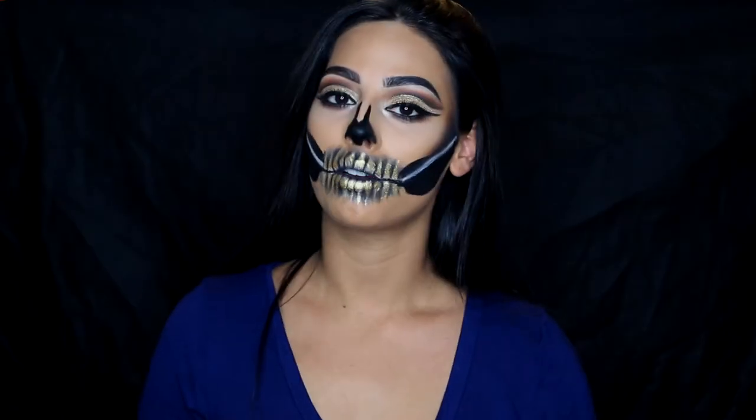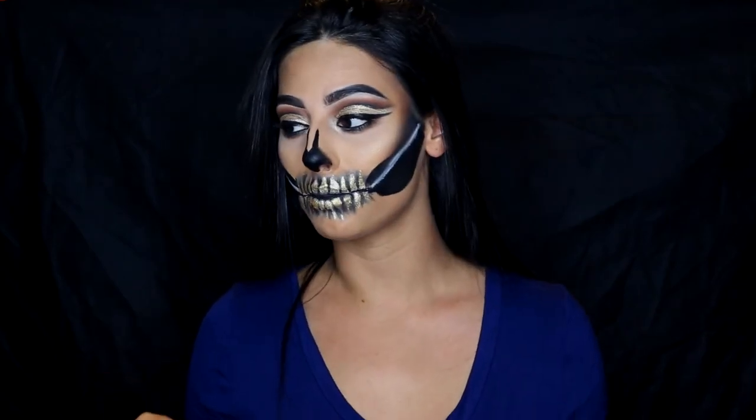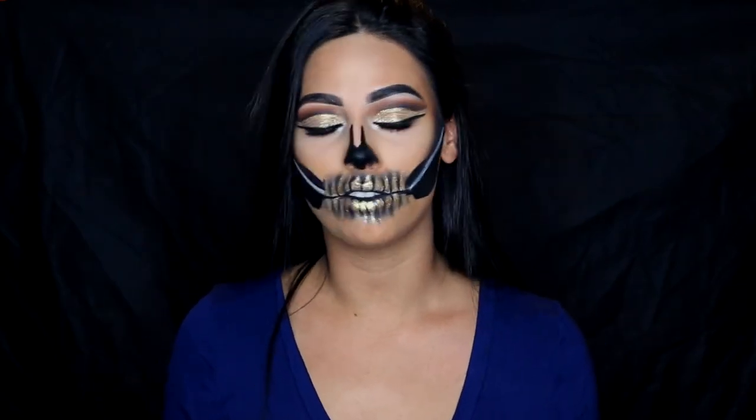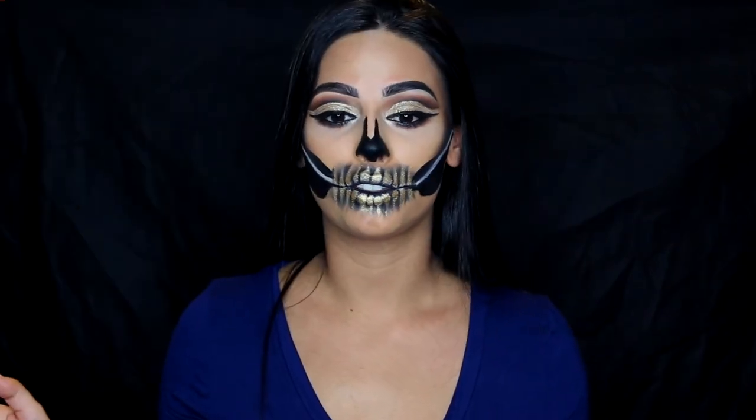Hey guys, welcome back to my channel. It's a little hard to talk because of all the glitter on my lips, but today is clearly just an everyday makeup tutorial — very easy to achieve, appropriate for work, school. This tutorial is actually a Halloween tutorial.